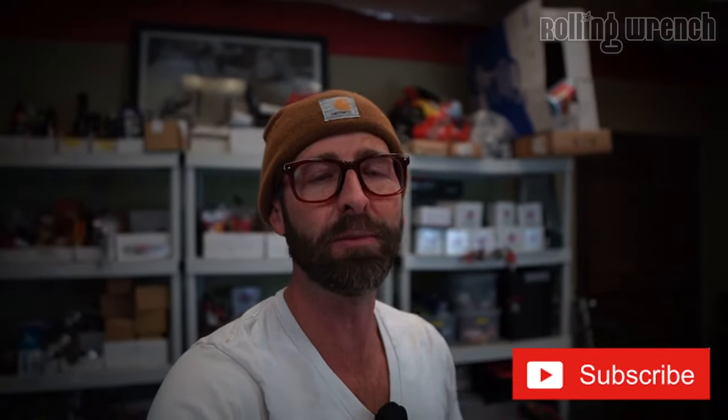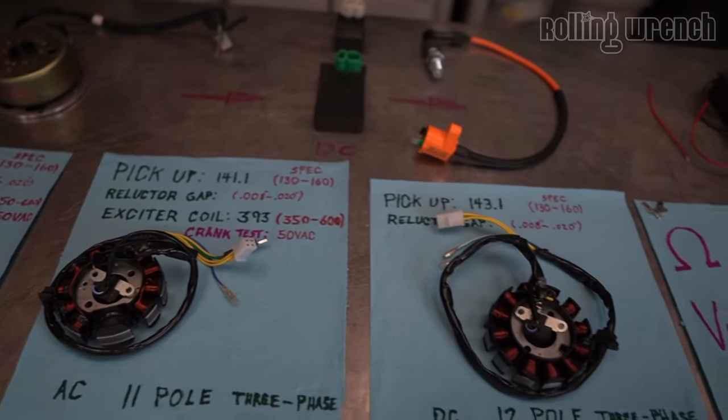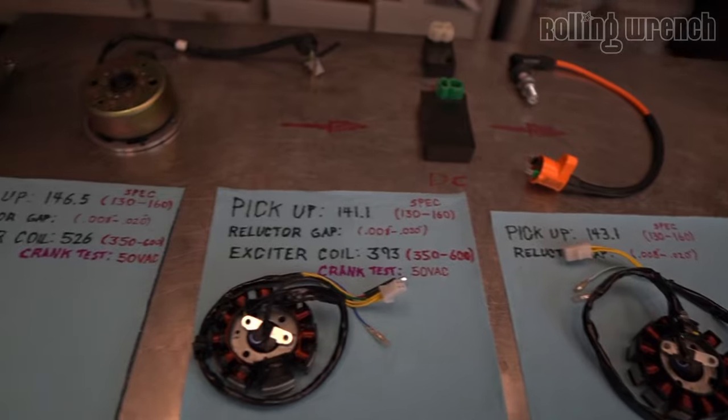Make sure you hit that subscribe button and don't forget to hit the notification bell so you can get notified when new videos come out. As you can see, I spent a ton of time laying out everything to teach you guys everything you need to know about stators — how to test them, what they do. So let's dive into it.